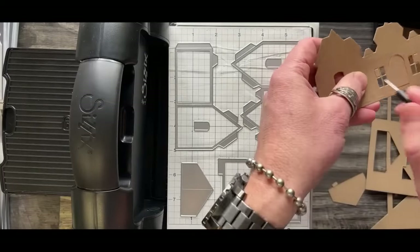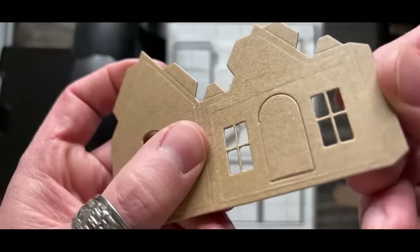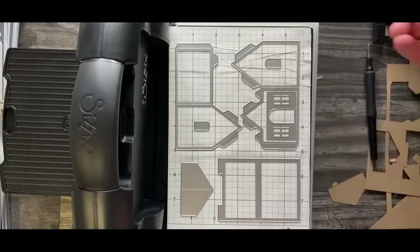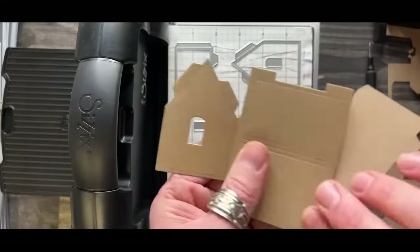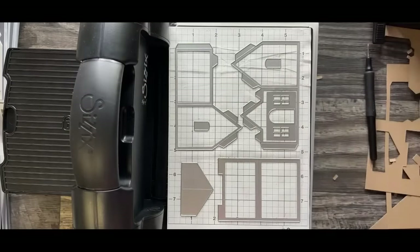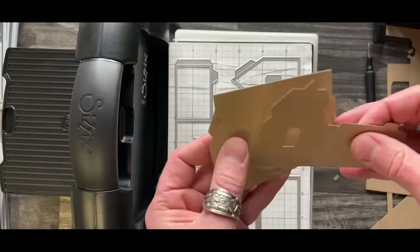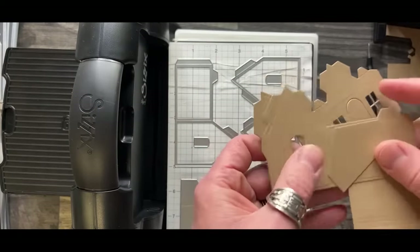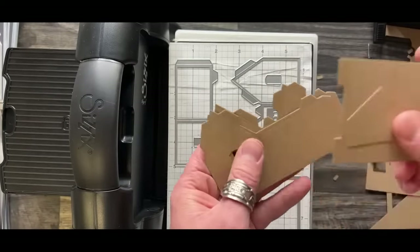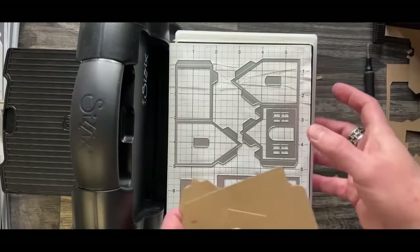Now you've got things in the windows - that's where the die pick comes in handy. Go in and pick these pieces out. I'm going to poke out the windows. You can see the pressure of the Foldaway - look at these crease lines, really deep. If this is the house layout you want to do, continue cutting your house set. I've got both walls, the roof, and the front piece, and everything staying in place lets me cut, go, cut, go continuously.